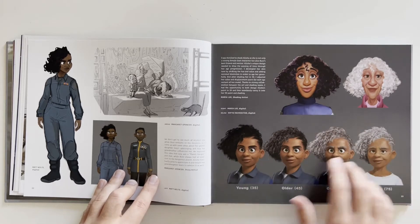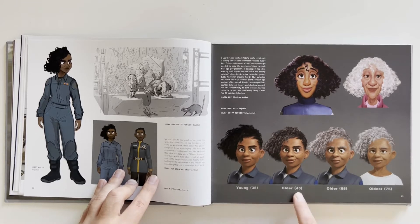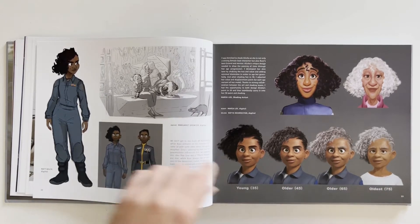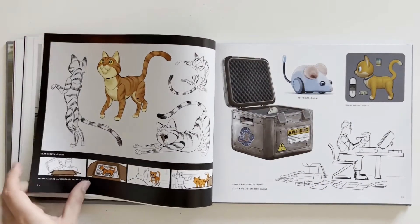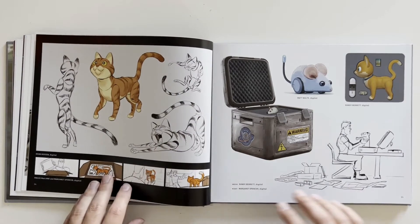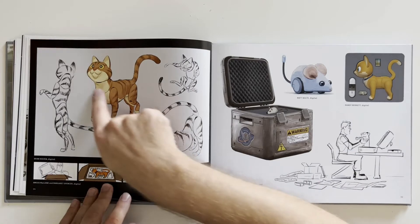So Alicia's the mom and Izzy is the granddaughter. We see her at 35, 45, 65, and 75 years old — she aged pretty well. Oh yeah, everybody's favorite character — the little kitty cat.